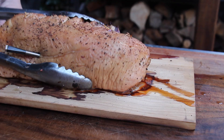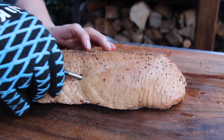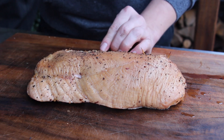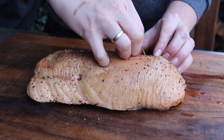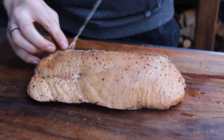This is the final result after one hour and five minutes. Take off the probe, take off the toothpicks and the string, and then we can cut in and see how it turns out.